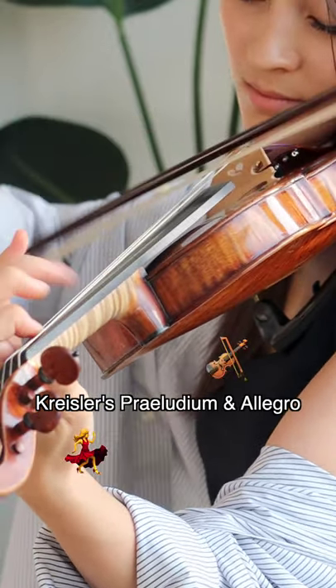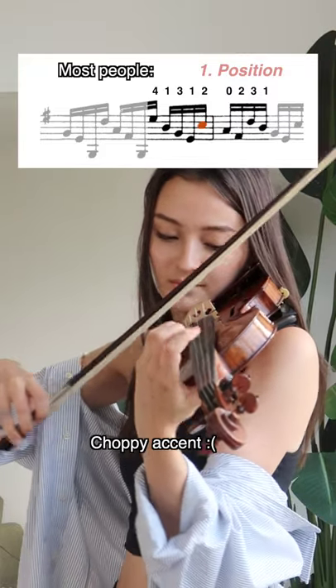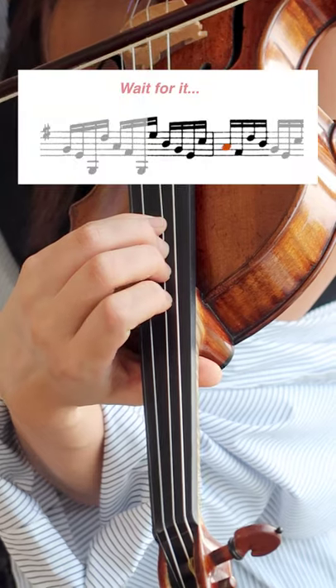When it comes to Kreisler's Praeludium and Allegro, most people shift here. But do you hear how choppy it is? Here is my fingering: shift while you play the open A string, just like this.